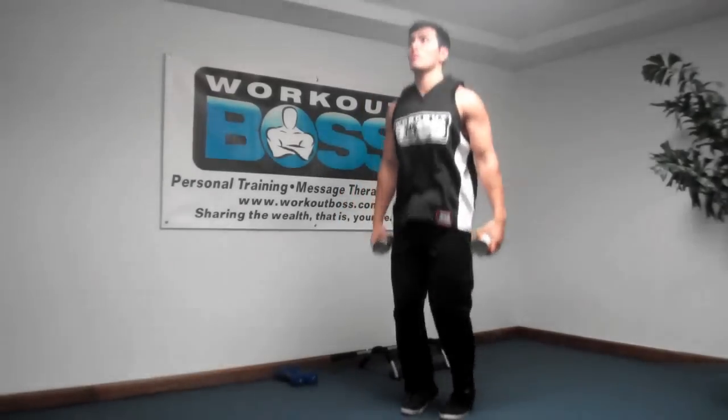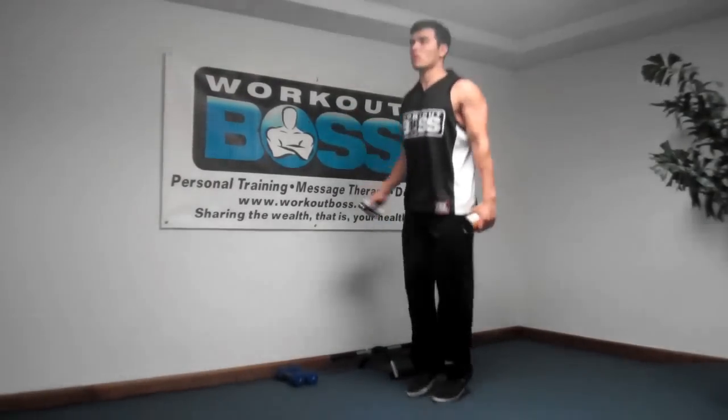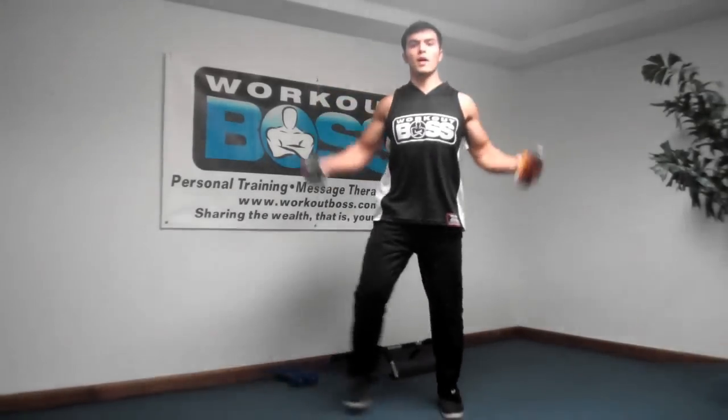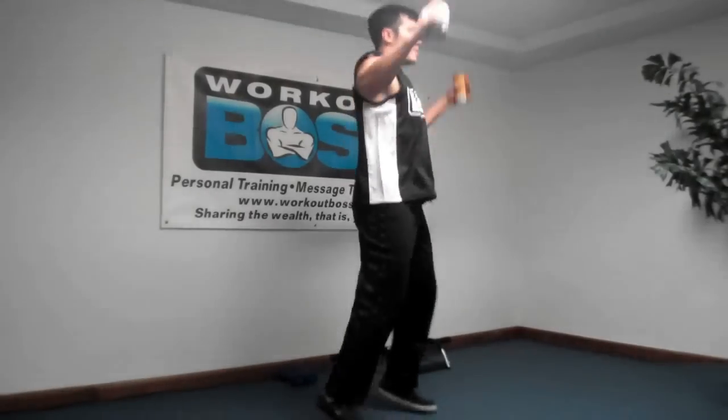I'm bouncing, warming up the calves. If you can't bounce, calf raises are good — you can hold yourself up against the wall if you need to. Jumping jacks, stepping jacks, jumping jacks — still holding those cans of beans.